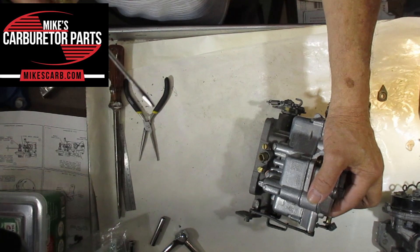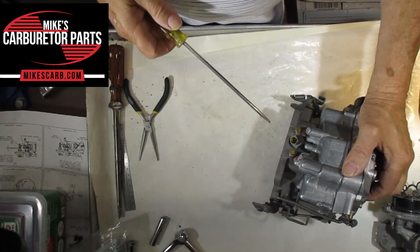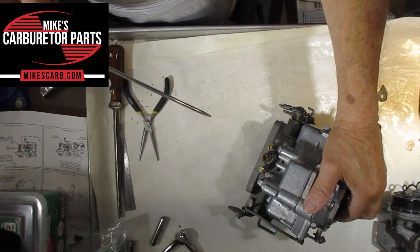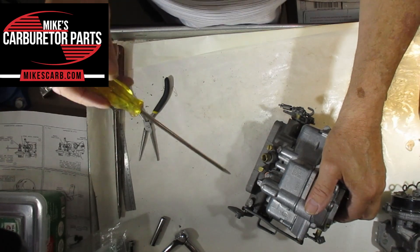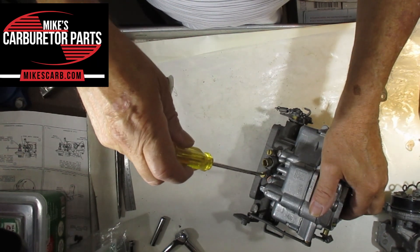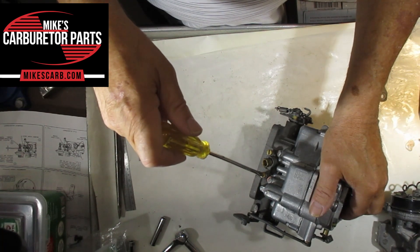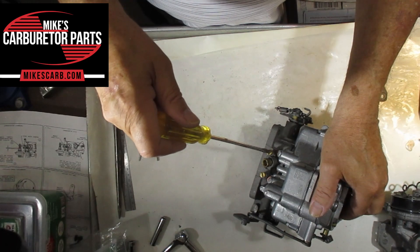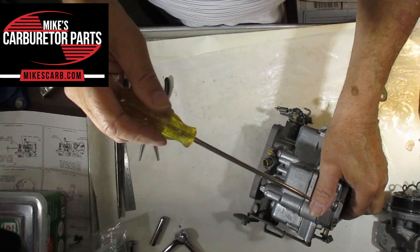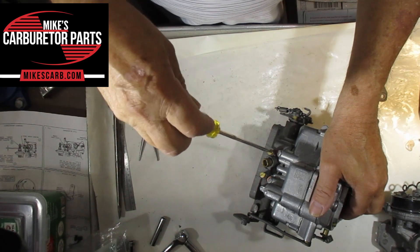With the engine running, I'll hook either a vacuum gauge to the intake where you get full vacuum, or do it by ear. You can also put a tachometer on it and do it that way — it's all the same. Take one side, turn it a quarter of a turn, wait for the RPM to settle out, then do the other side the same thing — quarter turn, let the RPM settle out — and you're watching your vacuum gauge if you have one hooked up.